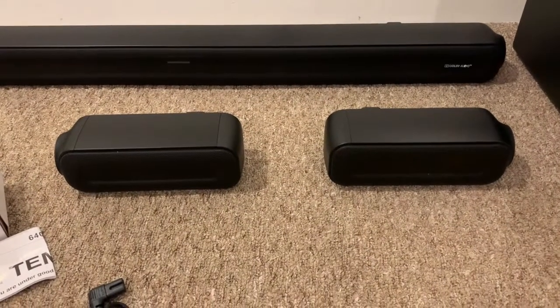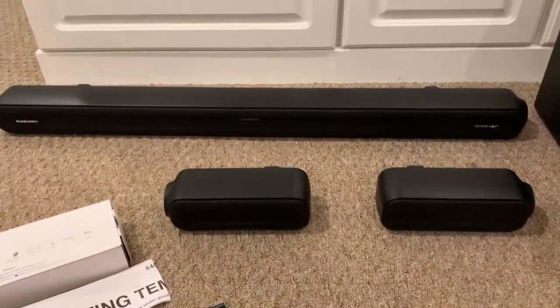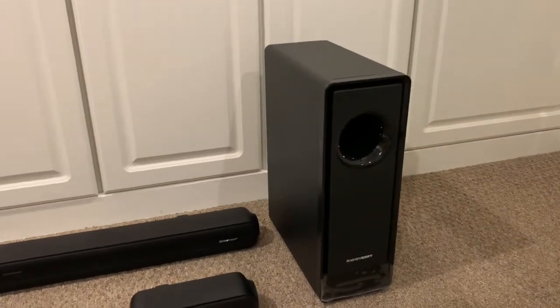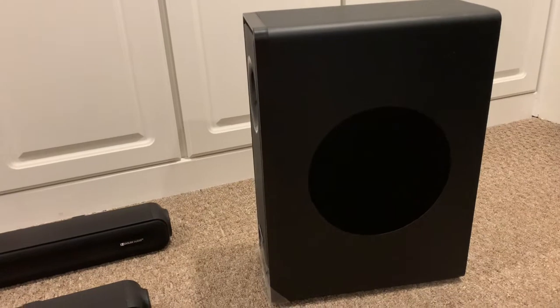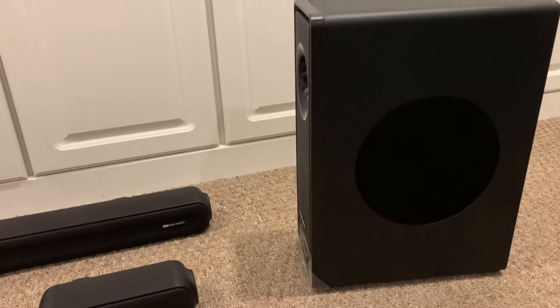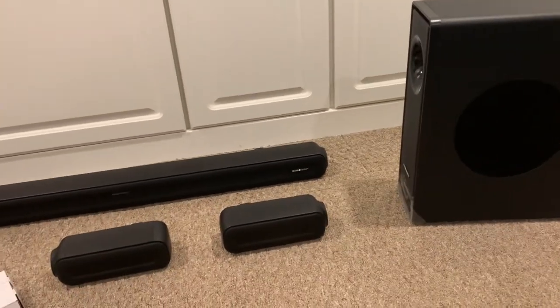We've got our two satellite surround sound speakers, our soundbar right there in the middle, and then a beautiful subwoofer right here that boasts a 6.5-inch subwoofer. This thing is going to sound amazing. The subwoofer and surround sound speakers will connect wirelessly to the soundbar, and we will get it all hooked up.